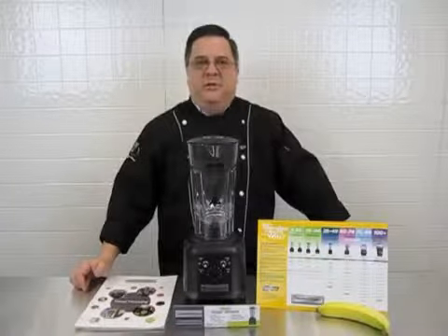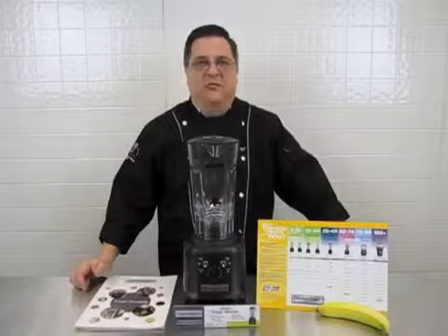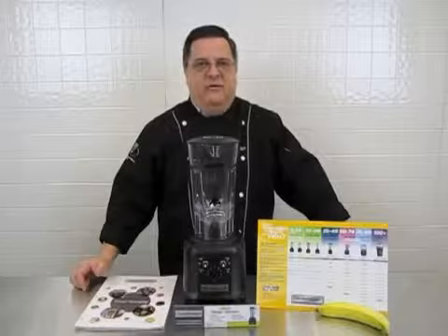Hi, I'm Jim with Hamilton Beach Commercial, and today we're talking about the Tango Blender, the one horsepower blender from Hamilton Beach Commercial, HBH450R.